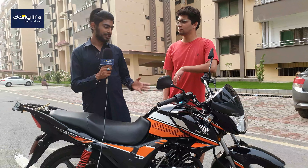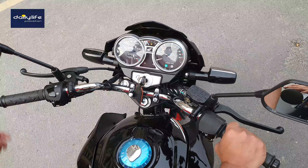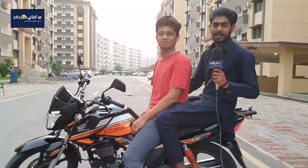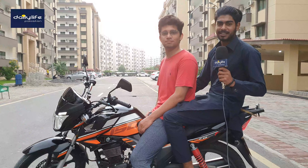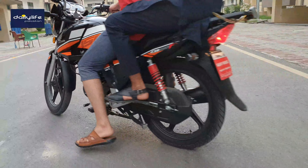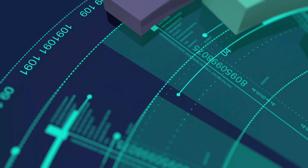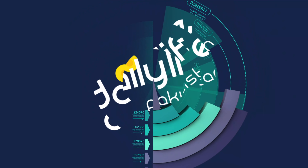What are the key features? How does this bike perform overall? We'll listen to the engine sound as well — start it up. Thank you.